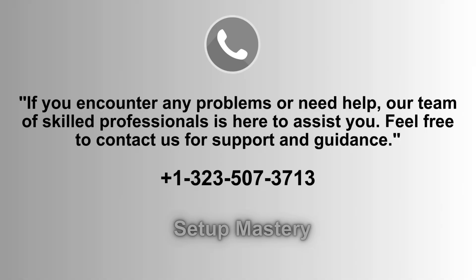If you run into any issues or need further assistance, don't hesitate to reach out. Our team of experienced professionals is ready to provide you with the support and guidance you need. Whether it's troubleshooting or setup help, we're here to make your experience seamless. You can contact us at 1-323-507-3713 for assistance.